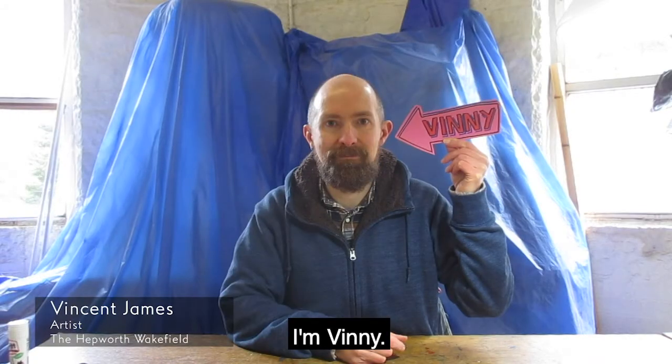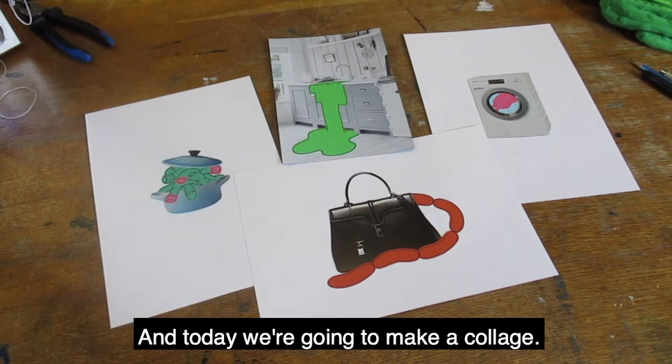Hello, I'm Vinnie, an artist from the Hepworth Wakefield, and today we're going to make a collage.